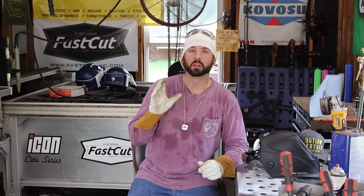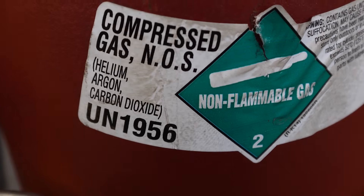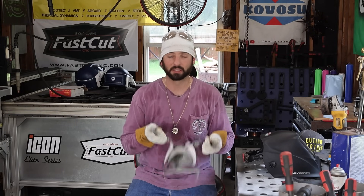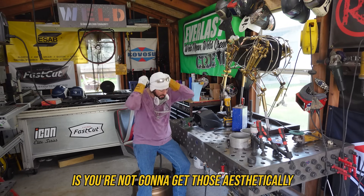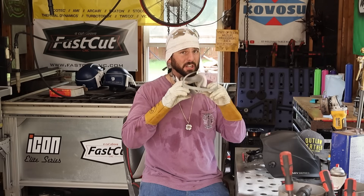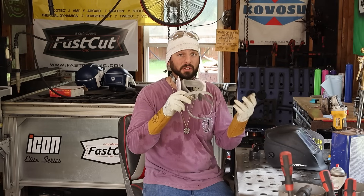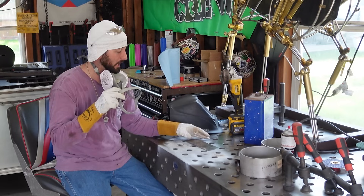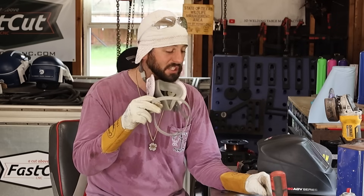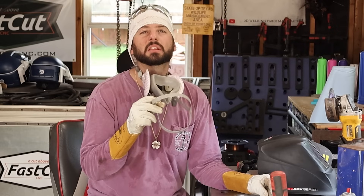Now we know what we need for MIG welding stainless steel. We've got the machine set, the right wire in, and we're running the right kind of gas. Getting suited up now. I never said MIG welding stainless steel was going to be as glamorous as TIG welding stainless. You're not going to get those aesthetically pleasing welds with all those pretty colors. These typically come out gray. Also, when welding stainless steel, you're burning off hexavalent chromium, which is a serious health concern with long-term exposure. A respirator, good ventilation, and a fan on are all really important.